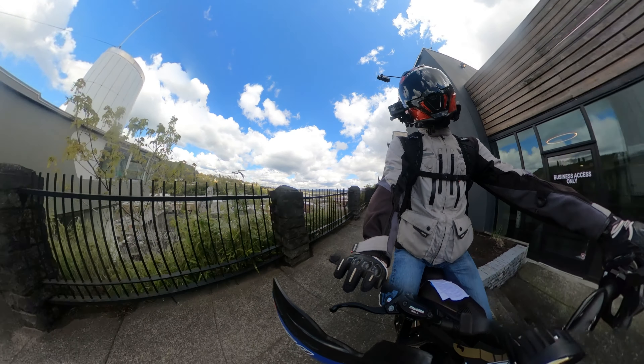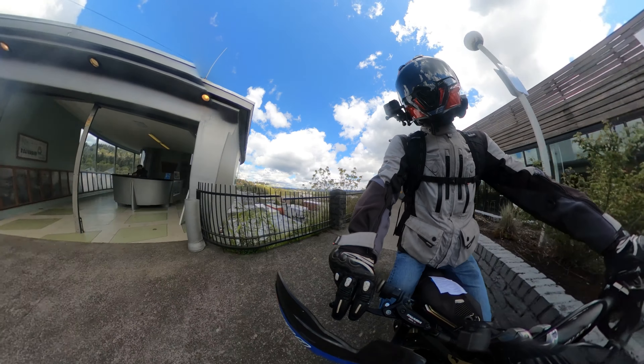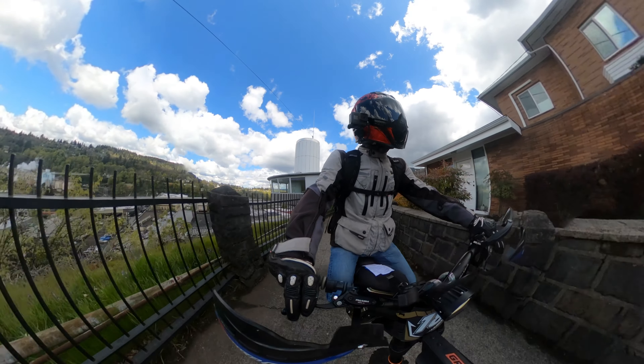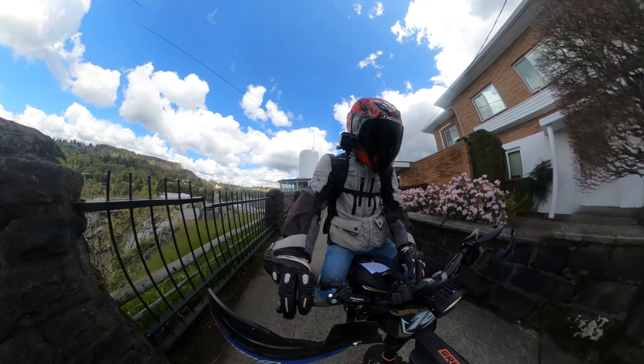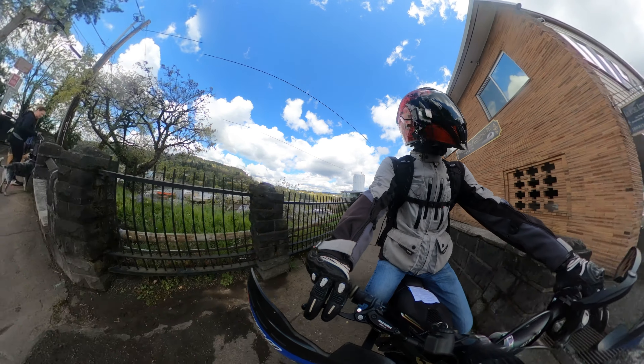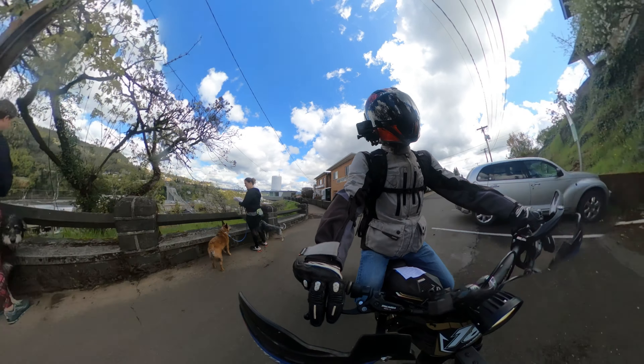Number three — we're making our way to the Willamette Falls — and the third thing is the build quality. Some of you guys have seen my video of my headset bearings that were not packed with grease and the top one was rusting out.